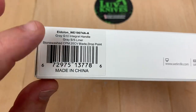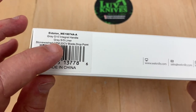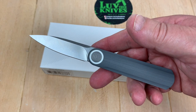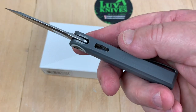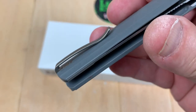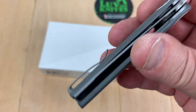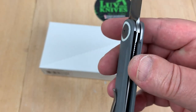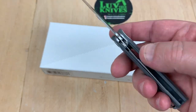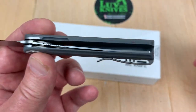Grade G10 integral handle, stainless steel liner, CPM 20CV drop point blade, stonewash. You can get this in a dagger-style blade, or with carbon fiber integral — this is G10 integral. Titanium pocket clip. Looks like it's screwed in from the backside, which is a real trick. Maybe I'm not understanding how they got in there to do that. Those are the screws back in there. Interesting.